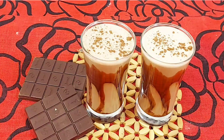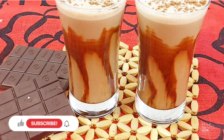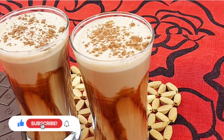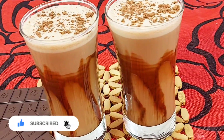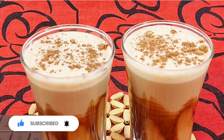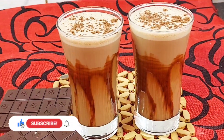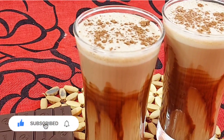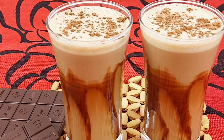I hope you like this recipe — try it, it's very simple and easy. Especially in summer, it's a very cold chocolate milkshake. If you like this recipe, please like and share it. If you like my channel and my videos, please like and share. I'll see you very soon with a new recipe, so take care.